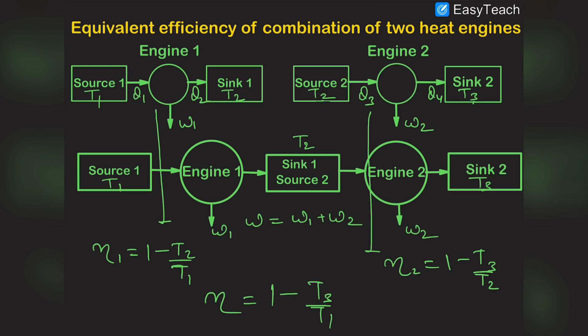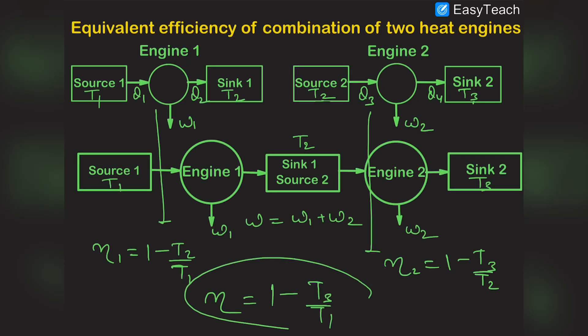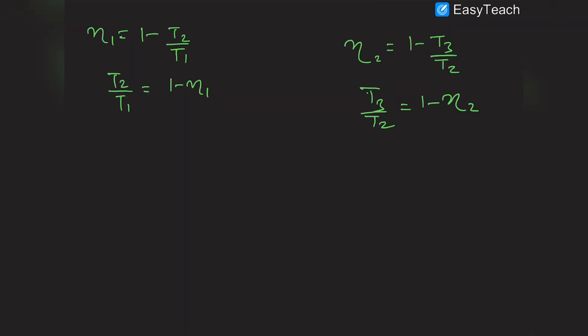Now, since η = 1 - T3/T1 and η₁ = 1 - T2/T1, we get T2/T1 = 1 - η₁. And since η₂ = 1 - T3/T2, we get T3/T2 = 1 - η₂. We need to find T3/T1, so we substitute by multiplying these two equations.